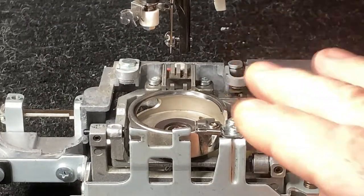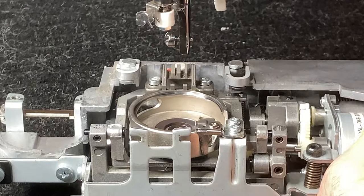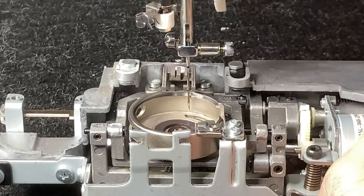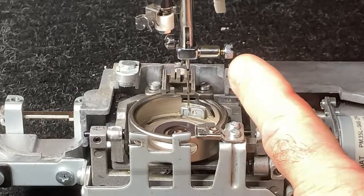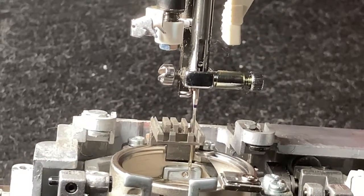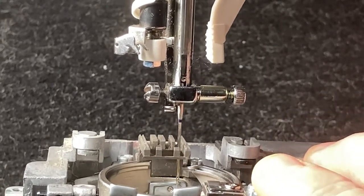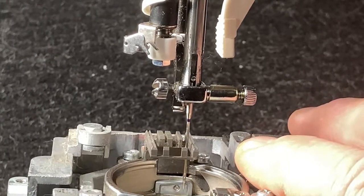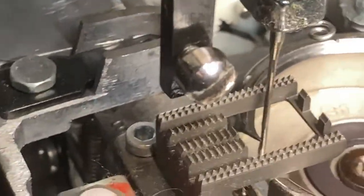Once you establish that the timing looks good there, we're going to take the needle all the way to the right. We're going to do this again — it's going to come down, and again if your needle is not properly installed it's going to hit your hook. It starts back up just like this, and then the hook comes behind the needle. You want to make sure that the hook is in the scarf of the needle.